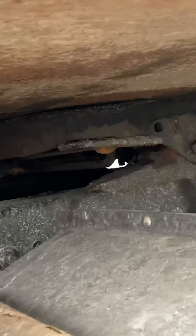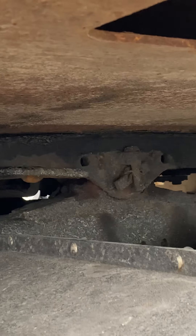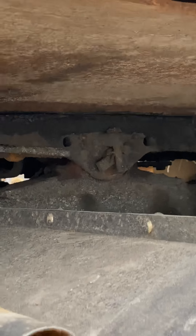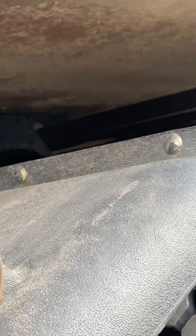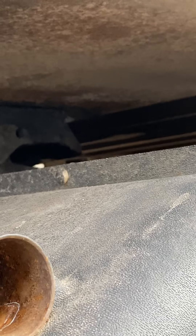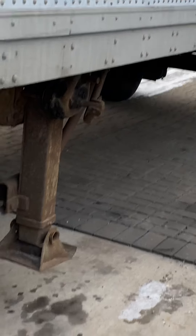Inside the fifth wheel we have the kingpin and locking jaws — you don't have to show them. The kingpin is secured and no broken. The locking jaws are secured, no broken, and locked around the kingpin. That's the fifth wheel parts done.